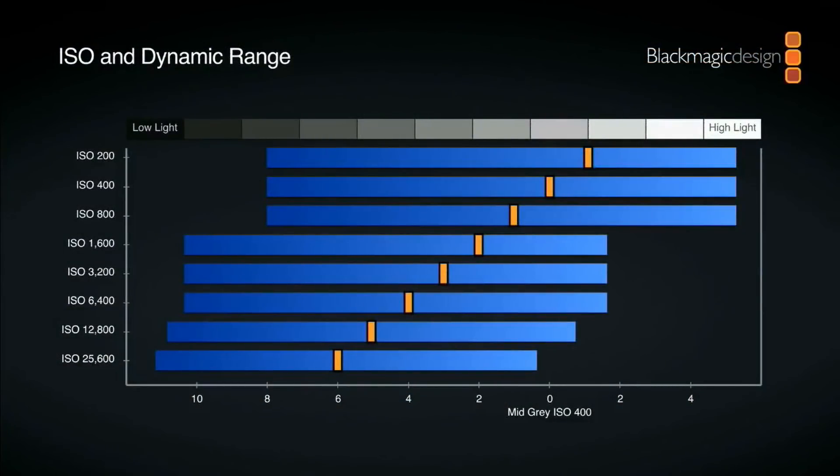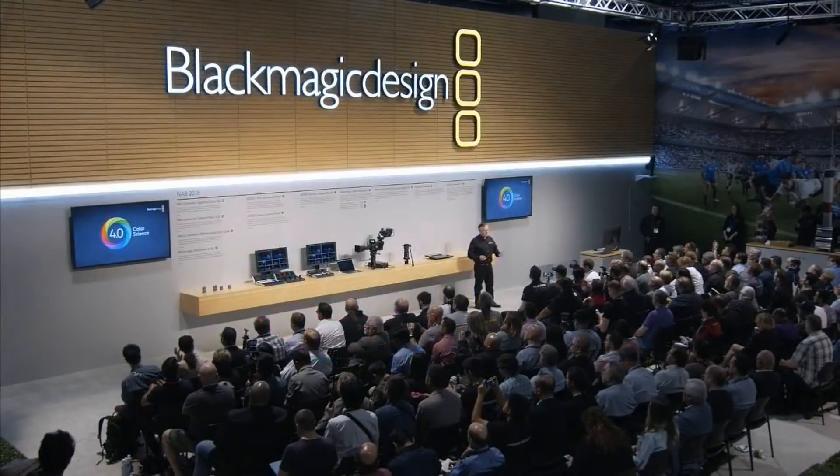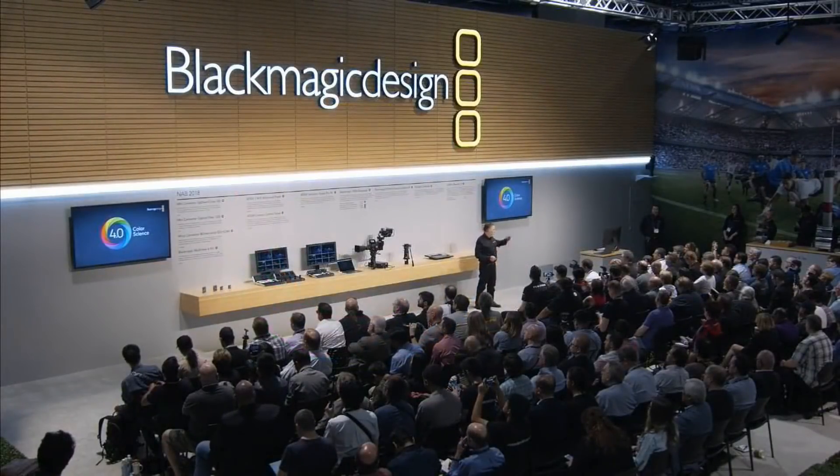It's got 25,600 ISO with dual native gain. You can see the dynamic range at various ISO settings. It's using version 4.0 of our color science — we had that in the broadcast camera and we're rolling it into some of the other cameras like the original Micro Studio Camera. This is the fourth generation of our color science, generally built into DaVinci. We're also breaking it out into a separate SDK so other software can access the color science as well.